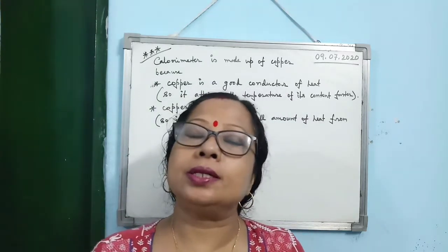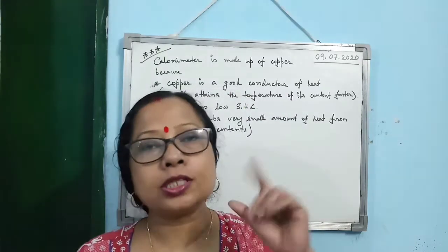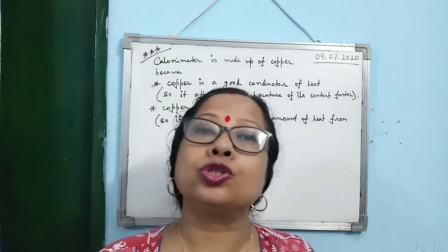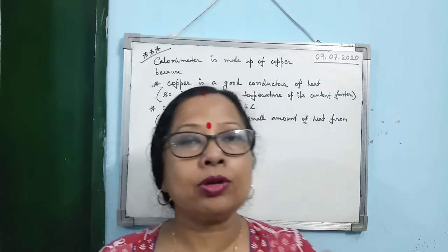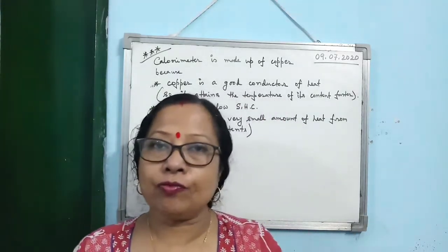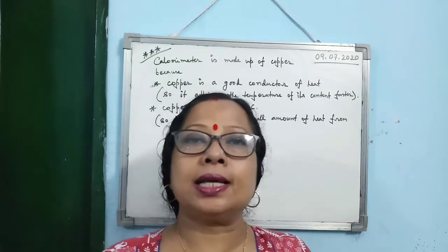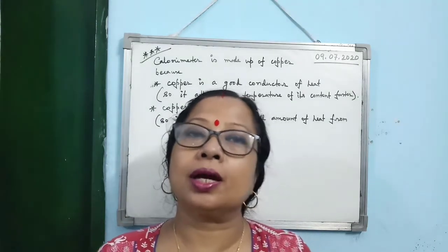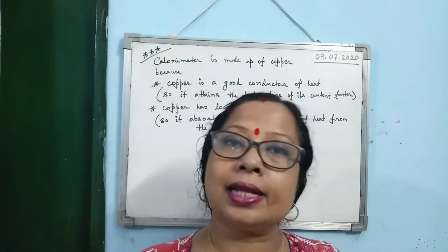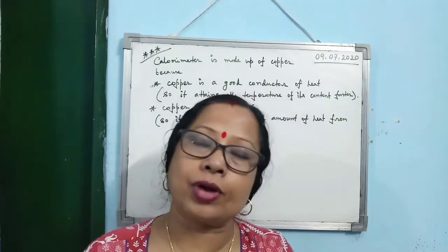Why is the calorimeter made up of copper? The first reason is that copper is a good conductor of heat. So the moment you keep any content or any body within the copper vessel, it will conduct the heat very fast and attain the temperature of the content very fast.